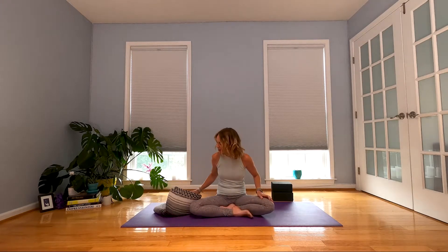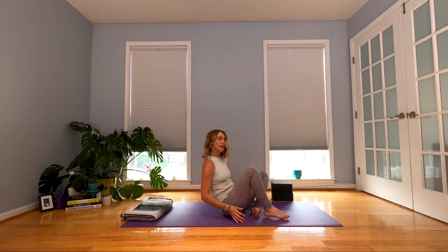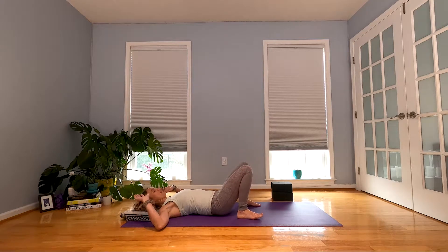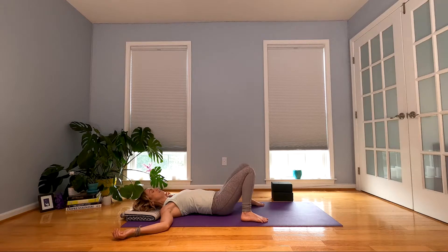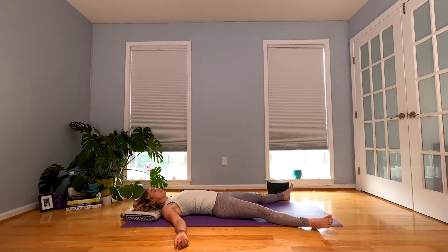We're going to start out on our back. If you have that blanket and you want to place it underneath your head, go ahead and lay down. Feet flat on the mat if you're feeling tight and tense in your low back. Let your arms rest out by your sides. Feel your eyes close and breathe here. Just feel the floor underneath you. If after a couple of breaths you can stretch your legs out, you can go for that. If you want a supta baddha konasana, you can go for that too. Make yourself comfortable for a few more breaths.